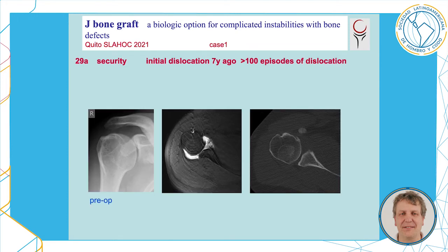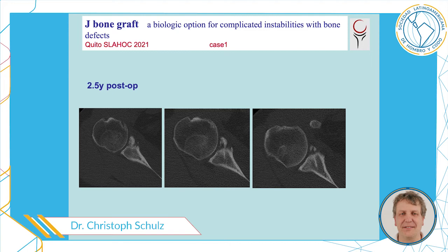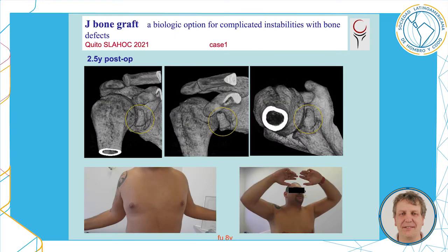This is the case of a 29-year-old man working as a security guard in a discotheque. He had his initial dislocation seven years ago and more than 100 episodes of dislocation due to his big bony defect. This image is two and a half years after bringing in the bone graft, and this is the CT control and clinical presentation of the patient, whom I have seen now 12 years after surgery — he is still perfectly satisfied.